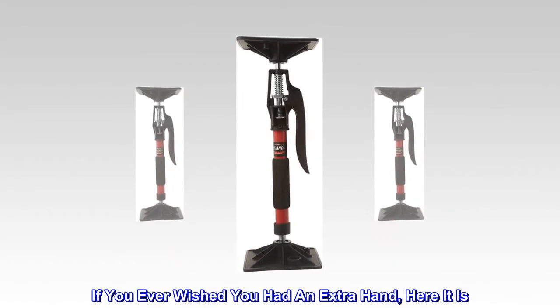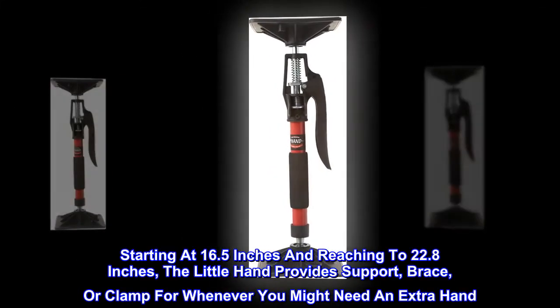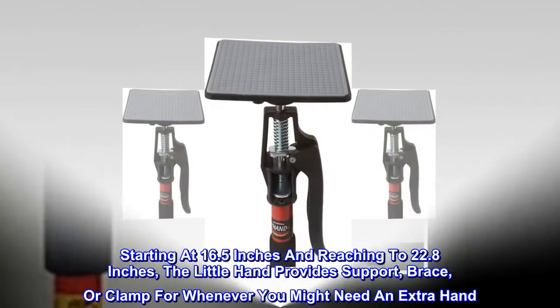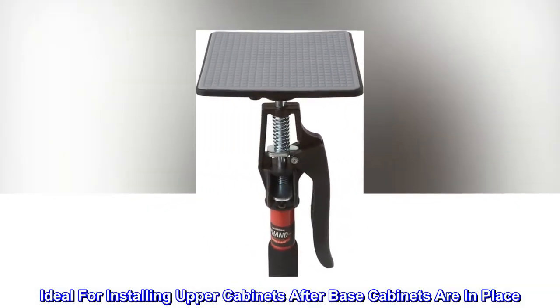If you ever wished you had an extra hand, here it is. Starting at 16.5 inches and reaching to 22.8 inches, the Little Hand provides support, brace, or clamp for whenever you might need an extra hand. Ideal for installing upper cabinets after base cabinets are in place.